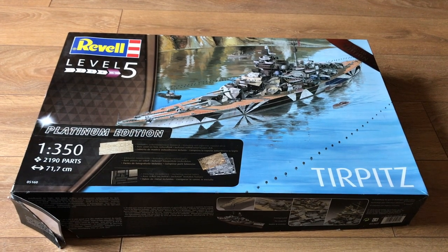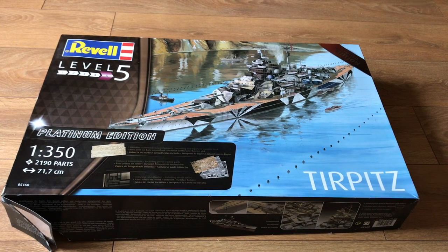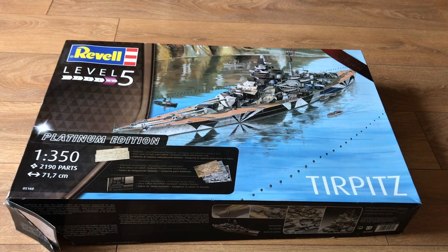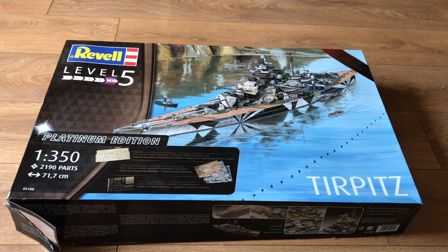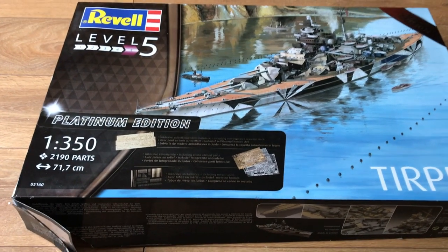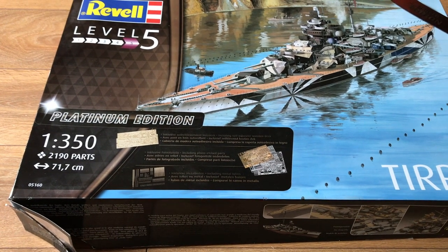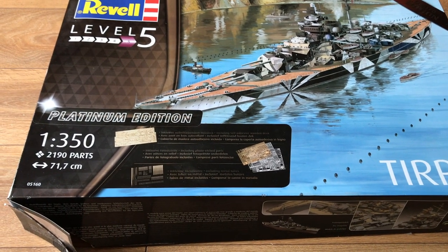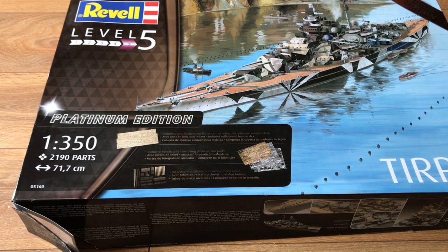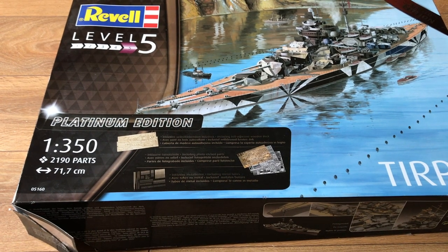What we have here is a rather nice box picture of her in a dazzling splinter camouflage in what looks to be a Norwegian fjord, surrounded by anti-torpedo nets. Some of the camouflage applied to Tirpitz was very well done and she was quite well hidden against the coastline at times. This is the Platinum Edition and Revell rates it as Skill 5. We get Pontos photo etch, Pontos turned brass, and Pontos laser wood overlay decks. The scale is 1:350 with 2,190 parts — though I'd be surprised if there are much more than 500 plastic parts. She comes in at just under 72 centimetres.